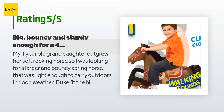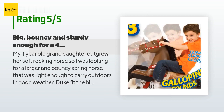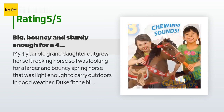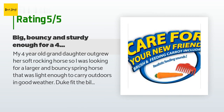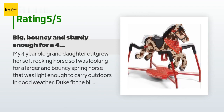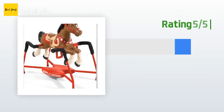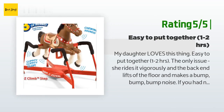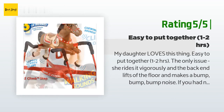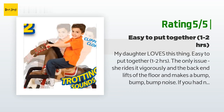A customer said: my four-year-old granddaughter outgrew her soft rocking horse, so I was looking for a larger and bouncy spring horse that was light enough to carry outdoors in good weather. Duke fit the bill — he is the perfect size for a 41-42 pound child, and the weight limit should last a few more years. She enjoys riding bouncy and loves the sound effects, the plastic carrot, and comb for feeding and grooming. Another happy customer said: my daughter loves this thing; easy to put together in one to two hours. The only issue is she rides it vigorously and the back end lifts off the floor making a bump bump bump noise — if you have neighbors downstairs, not ideal.